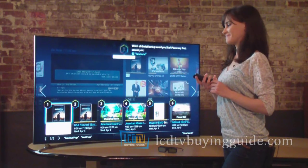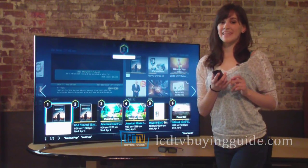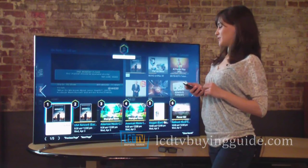Please say first, second, etc. The Smart Hub returns a list of movies broken down by channel for you.